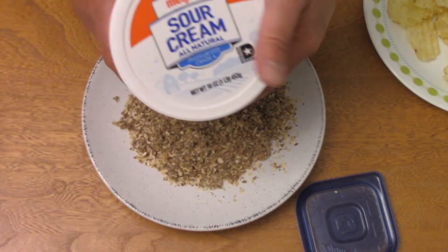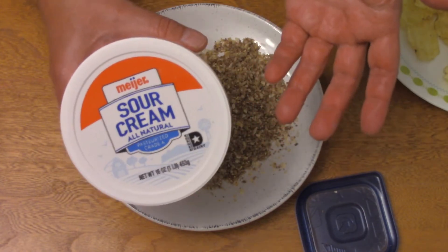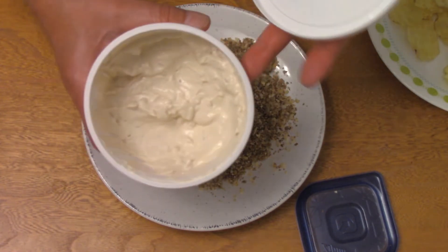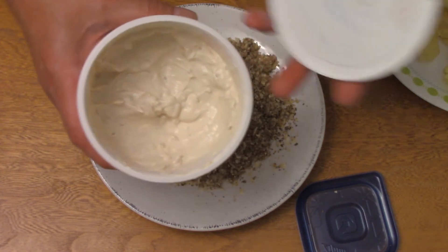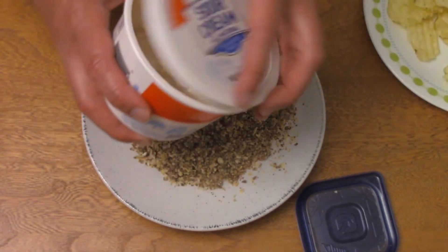Speaking of that, the dip is not the kind of thing where you say, 'Oh, I have people coming over in 15 minutes, I'll mix it together.' I mean, you can do that, but it works better when this has had a chance to sit in the fridge for four hours, eight hours, or 24 hours.